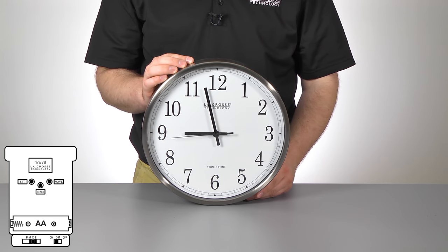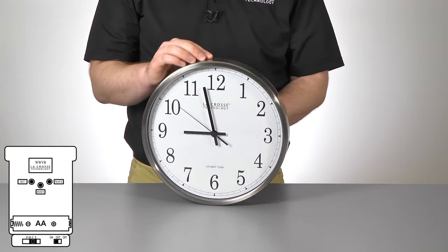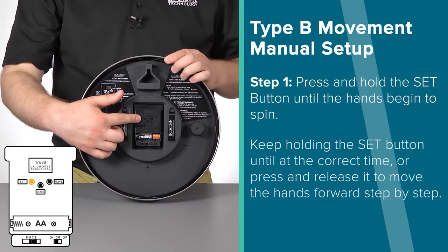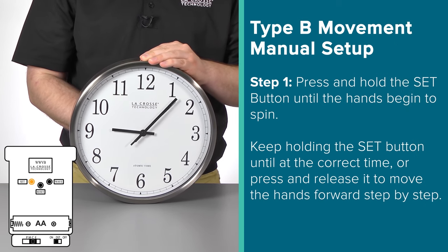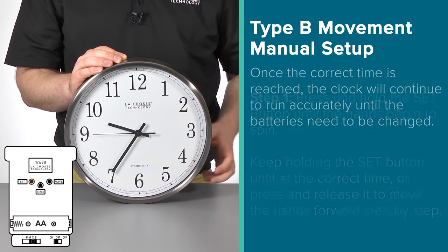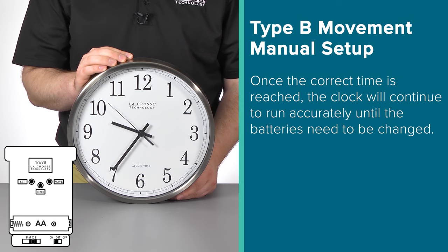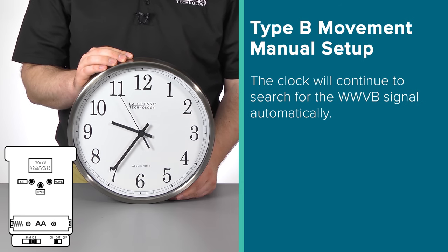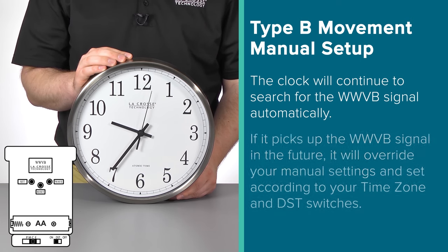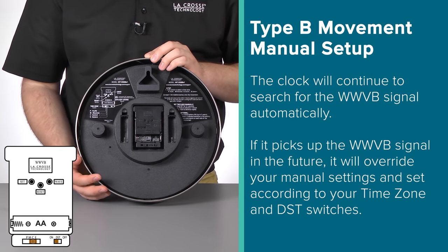For most people, this is how the clock will function — picking up the signal and setting itself accurately within the first few nights. But if it's been 5 or more days and your clock is still not set correctly, you may want to consider adjusting it manually. To do this, simply press and hold the SET button. The hands will start to spin, and you can then keep holding the SET button until in the correct position, or press and release the SET button to move the hands slowly one step at a time. Once the correct time is reached, it will then keep the time accurately from that point on, or at least until the batteries need to be changed. Note that setting your time manually will not stop it from searching for the WWVB signal — and if it picks up the signal in the future, it will override your manual time setting, so make sure those switches are set correctly.